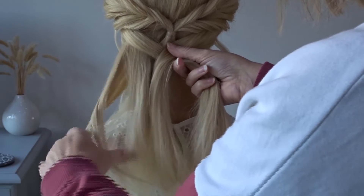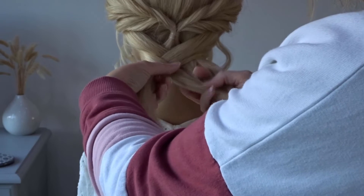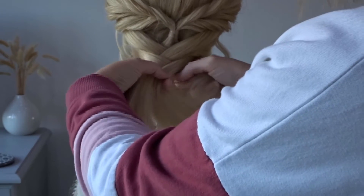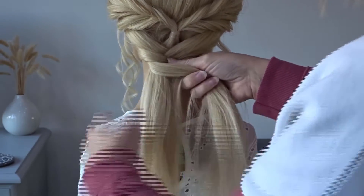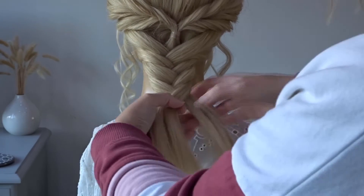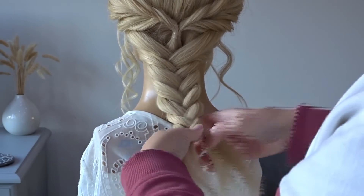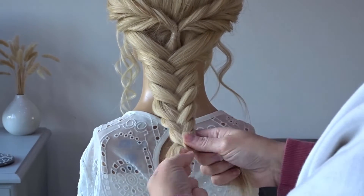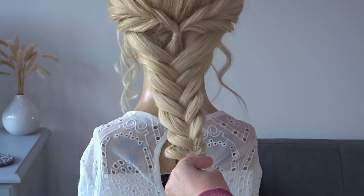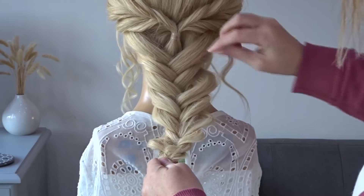Then just carry on braiding all the way down to the bottom of the hair and secure it off with an elastic band. Apply some more texture spray to that braid and then use your fingers to really pinch and pull the braid apart.